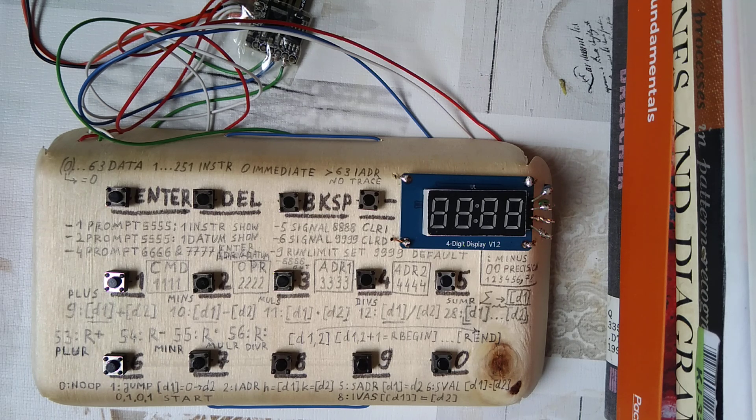Hi everyone, this is Nino and herewith I present you the world's cheapest computer made out of standard components. The overall price for the hardware involved should be less than two US dollars.